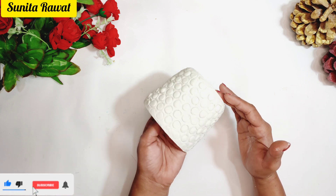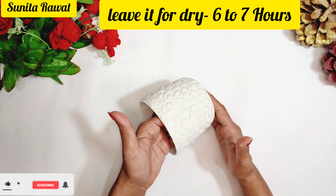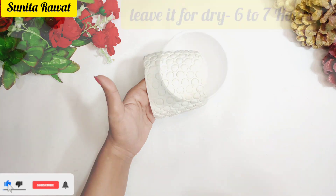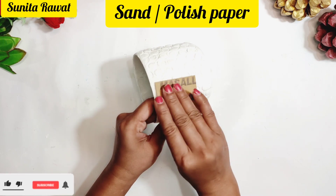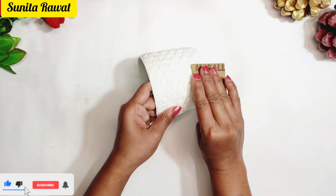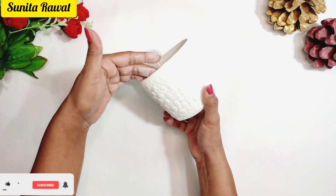You have to leave it completely for 6-7 hours to dry. When it is completely dry, polish it with sandpaper or polish paper so that the surface is smooth.